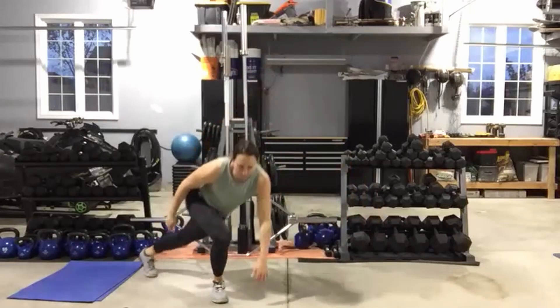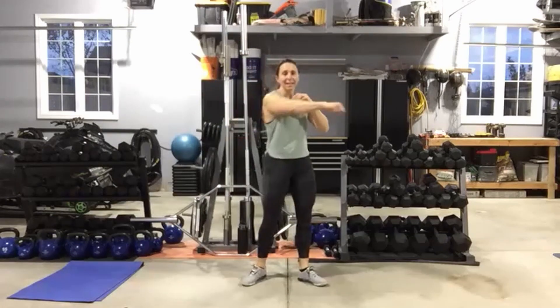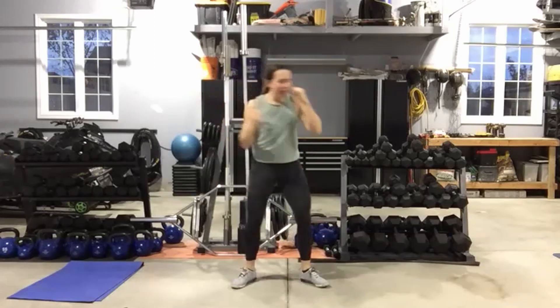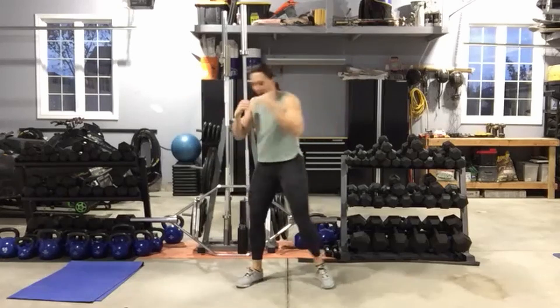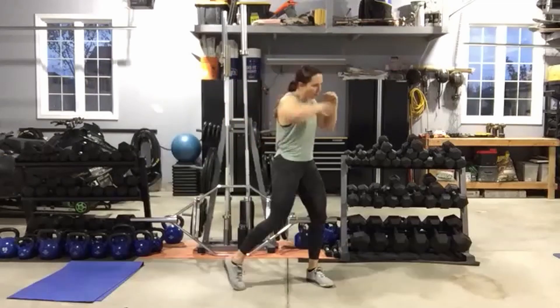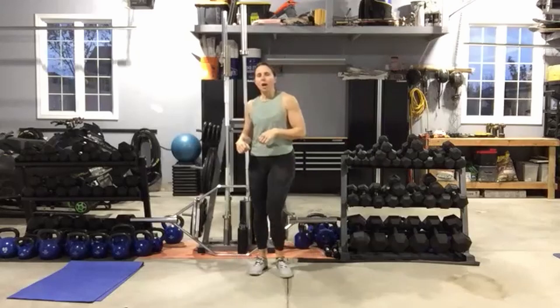Cross-body punches coming up — take a couple nice big deep breaths. Hands up, remember: rotate through hip, knee, and ankle, get that arm parallel to the floor. Here we go, moving as quickly as you can, side to side. Ten seconds left, then power jacks are coming up. You can jump them, step them, or do a bit of both.